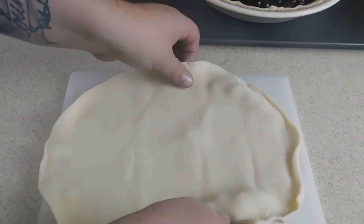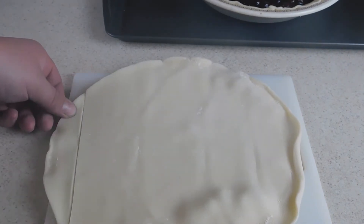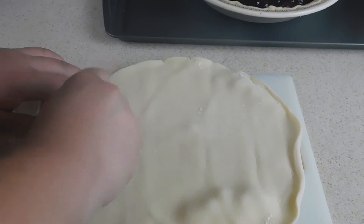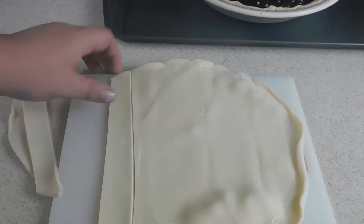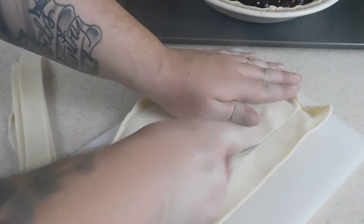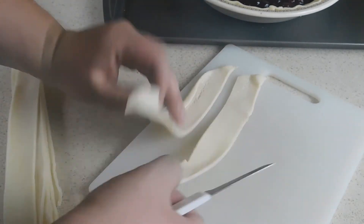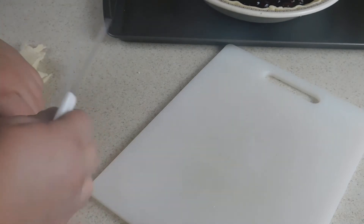I'm using a pre-made pie crust and you get two crusts in each box. If you're using your own, that's all right — this step is still good. We've gone ahead and rolled out that second crust, and now we're just going to cut it into about one inch thick strips. Once we have our strips cut, we're going to bring our pie back into view.